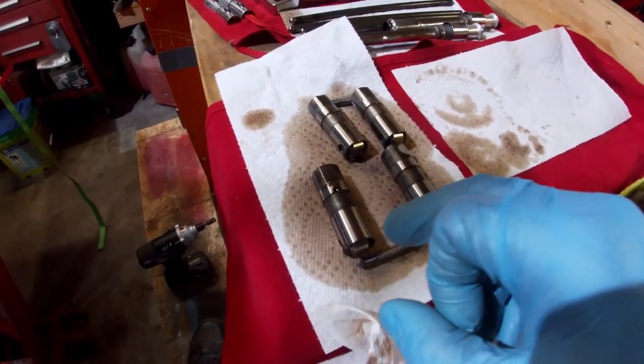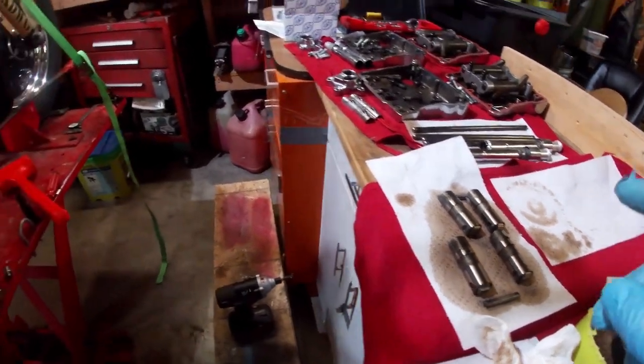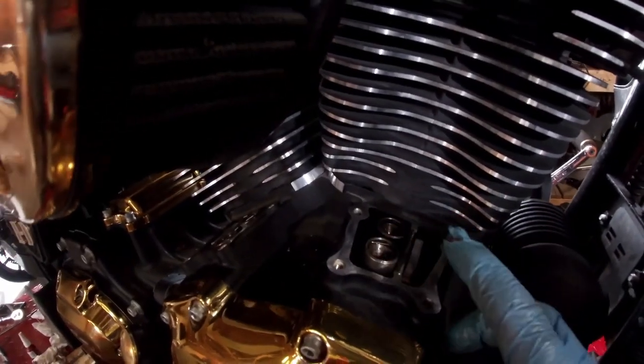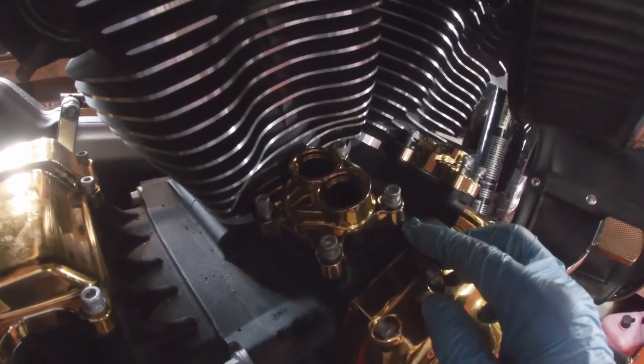Next, I'm going to drop these lifters back in their holes and put their little keeper bars in place — put them in the same holes they came out of, facing the same direction. One of the lifters is high up sitting on the cam lobe, so I'll just rotate the rear tire to bring it down so that they're all bottomed out. Now I'm installing these new lifter covers with new gaskets.